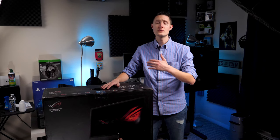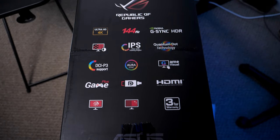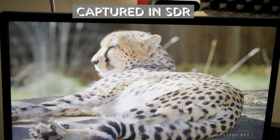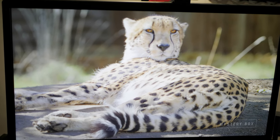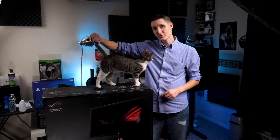Technically it's 120Hz and you can overclock it to 144Hz. This is basically a 120Hz monitor overclocked to 144Hz. The reason I wanted it was for HDR and color accuracy. I have an LG monitor here that works perfectly well, but it's not HDR and it's only about 350 nits brightness.